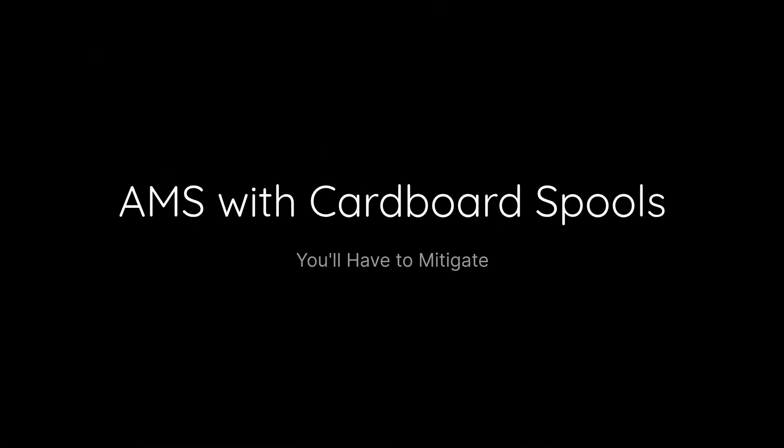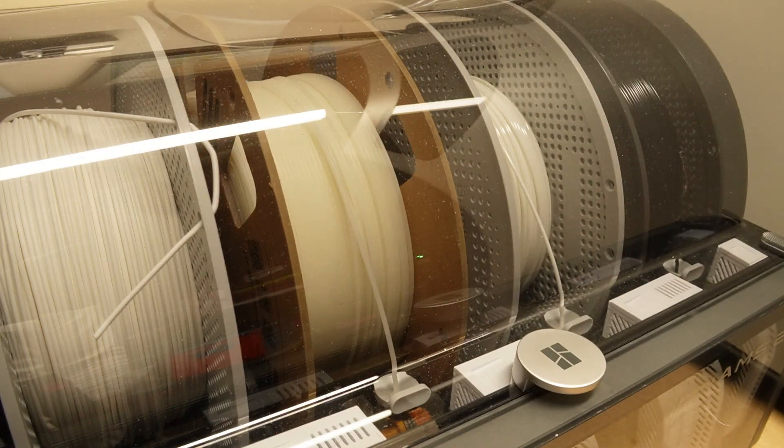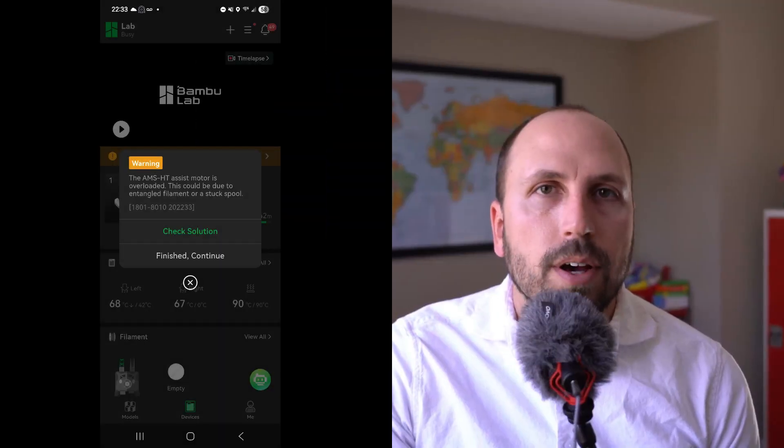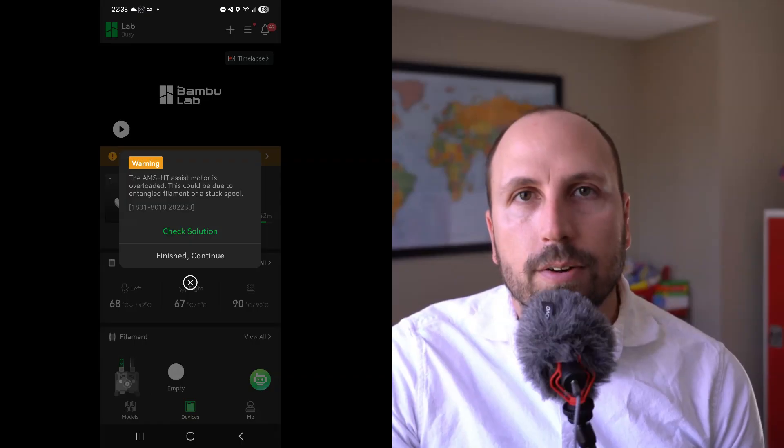Next up, a little bit about the AMS. While it's not technically the H2D, it's almost like a necessary accessory. When I used cardboard spools in the AMS, towards the end of the spool where it started getting lighter, it would jump out of the rollers and actually cause extruder motor overload errors on the H2D. This happened four or five times before I eventually gave up on that spool and loaded a fresh one. I know there are fixes — you can get rings to snap onto your cardboard spool or roll it onto a plastic spool — it's just more hassle I don't want to deal with.